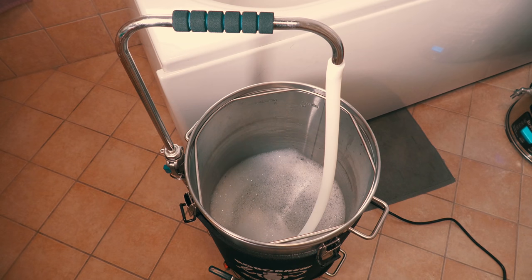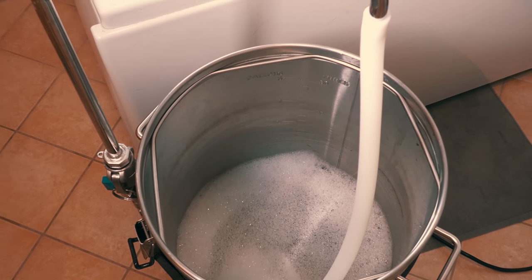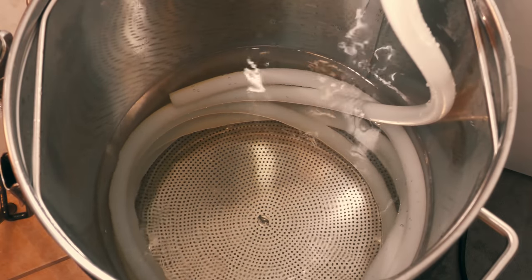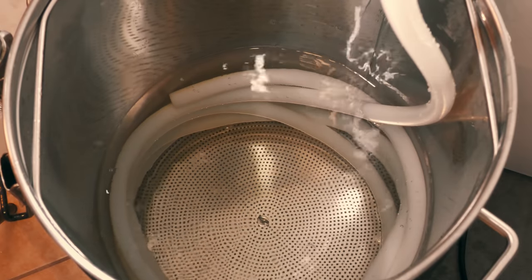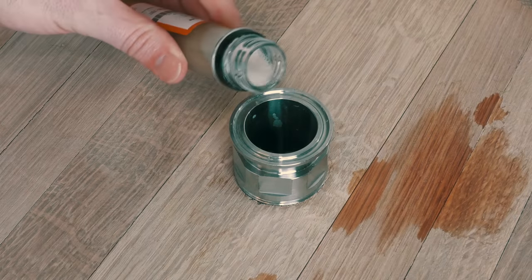Before transfer I added the 65-litre Brewzilla recirculation arm and hosing that I would use for transfer into the Brewzilla 35-litre system. I then ran cleaning and sanitisation cycles. I must stress how important it is to do this as you would with any other normal beer — this is a sour beer, not a contaminated beer. I then transferred directly into the fooder and once this was complete I added two different types of Brett.